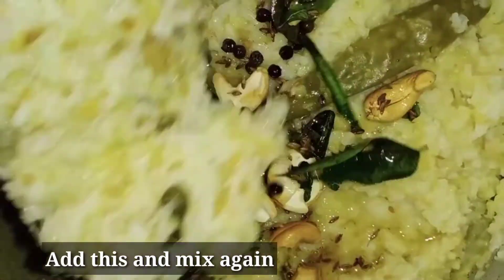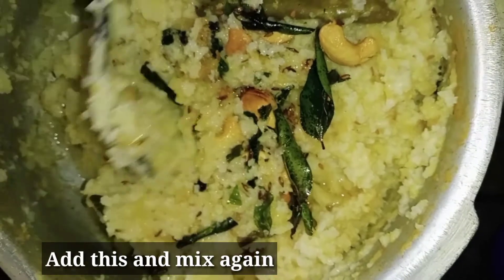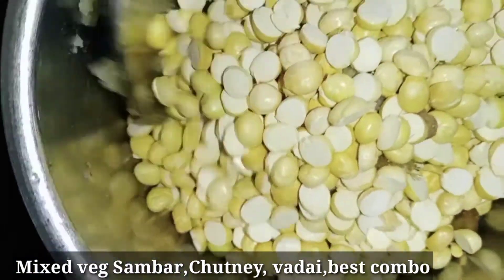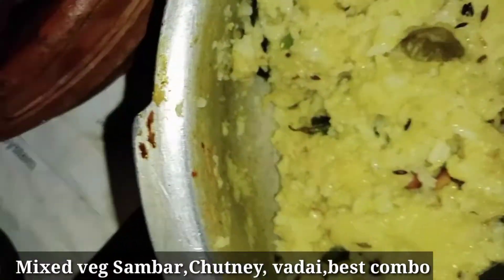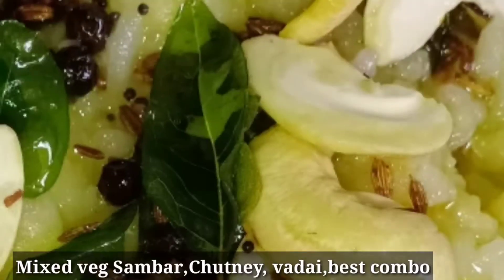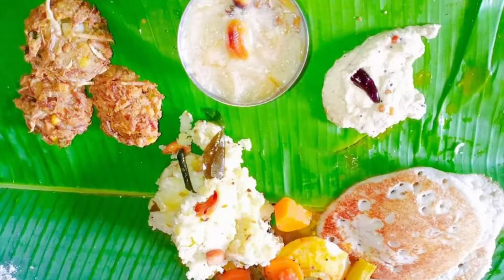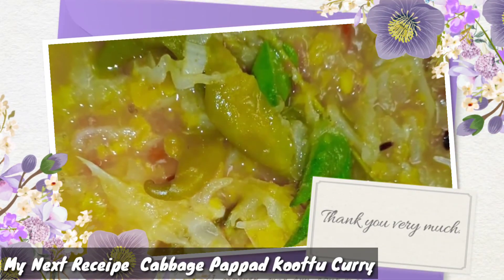I will make the pot ready. I am ready to put some sambar in the middle of the pan. It will be soft. You can try it. I will make a nice recipe next time. Thank you all.